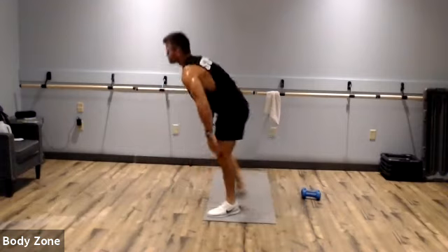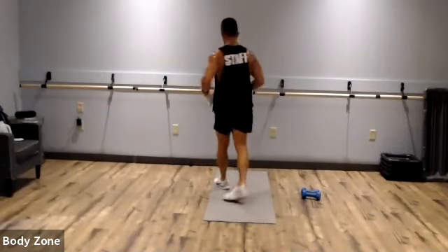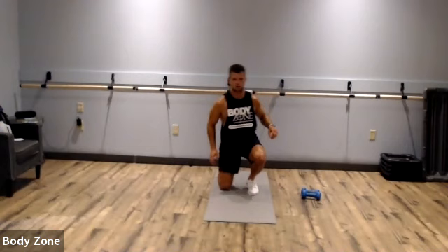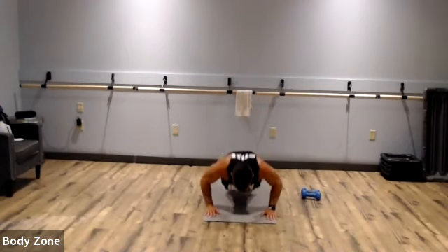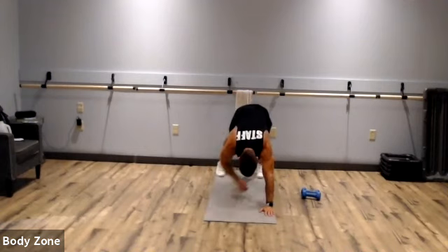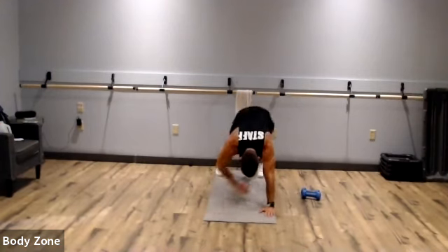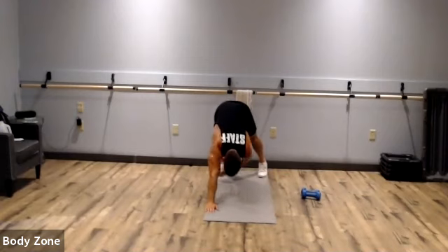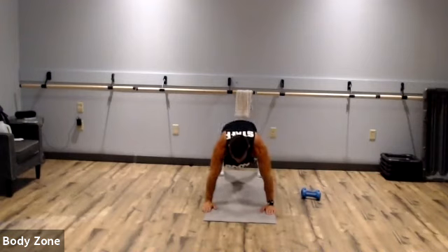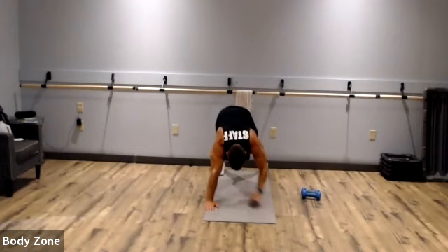Final round — back to the top, everything you've got for these last six exercises. Push-up to pike toe touches. Return to pike, push-up, pike, double touch, push-up, pike. Keep that butt down. If you have to go down on your knees, no problem — let's just keep moving, keep getting better, and keep progressing. Rest.